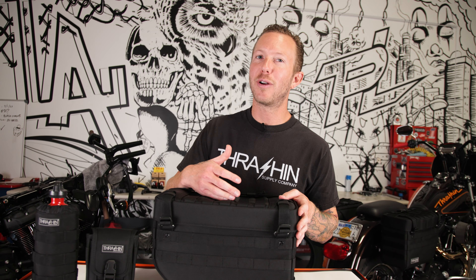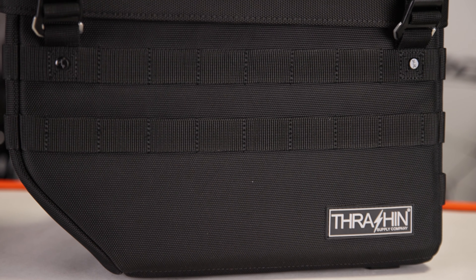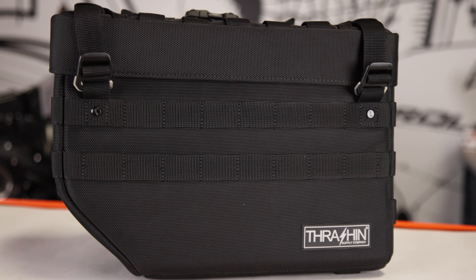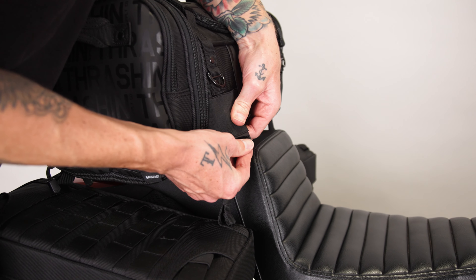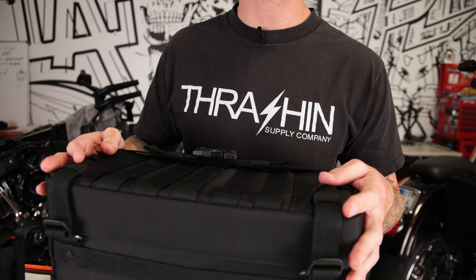Let's talk about some of the exterior features on this bag. This bag is made with our tried-and-true 1680 ballistic nylon that has been UV treated, with traditional MOLLE which allows for optional MOLLE accessories. You're going to notice on the top of the bag a side release buckle. This works great with our pass bag as well as if you want to secure something on top of your bags over your seat.